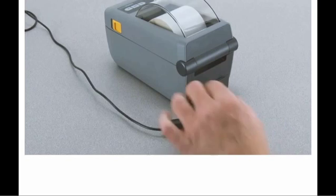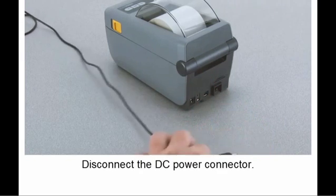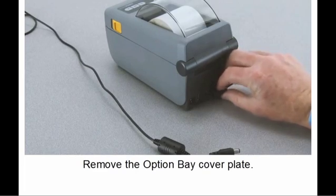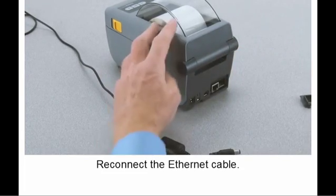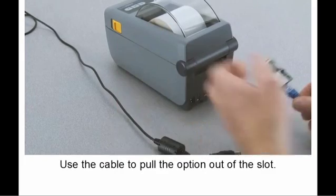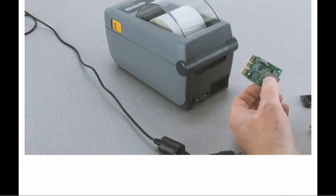This feature works with NFC-enabled smartphones and tablets. Remove the Option Bay cover plate and reconnect the Ethernet cable. Use the cable to pull the Option and your phone will do all the work.